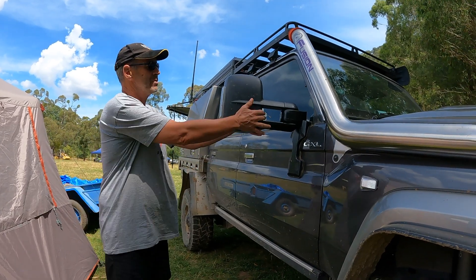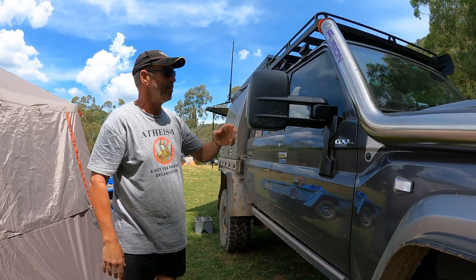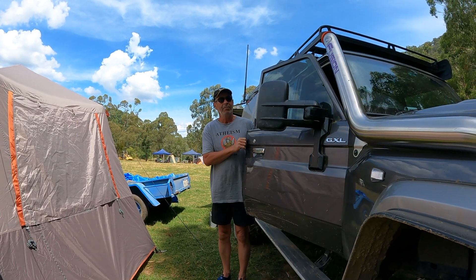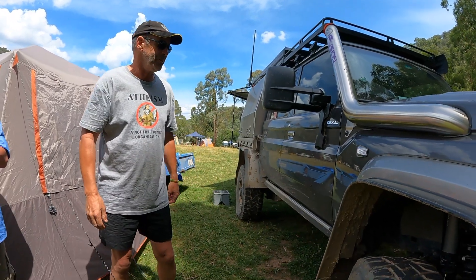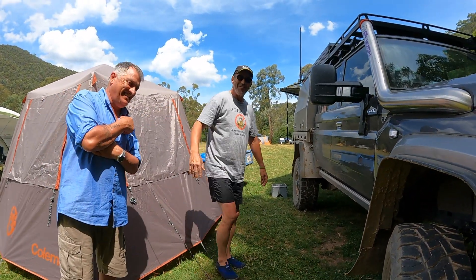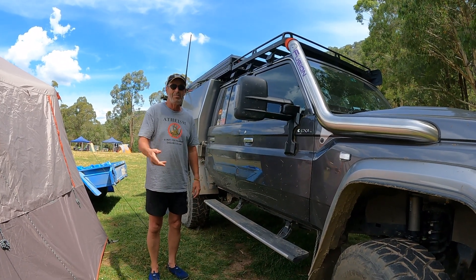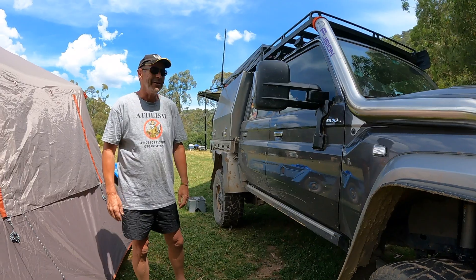Clearview mirrors for towing — excuse the dirt, we've been driving in the dust all weekend. They're electrically operated, so when you're driving in the bush in a tight situation you can just press a button and they both tuck in for you, which is handy getting around trees. There are also side steps, which can be very handy — open the door and the step comes down, shut the door and up they go, out of the way.